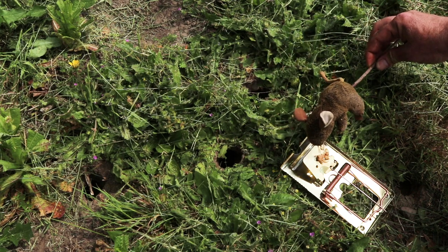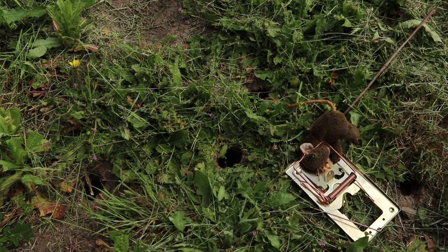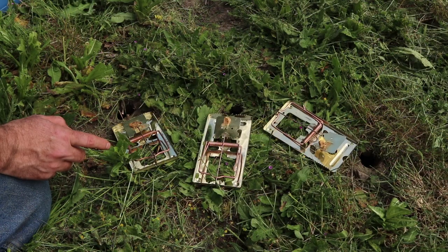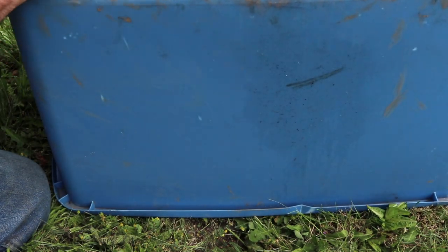That jagged edge helps hold them in place, and it's a powerful spring so they die very quickly. The vole will come out of this hole, want to get that bait, step on the trigger, and you've got them. Since there are so many holes, I'm going to use three traps and put them on the outside of each burrow. Now that the traps are all set, the last thing I'm going to do is cover these up with a tote. That will keep birds from getting caught and provide security for the voles to come out.